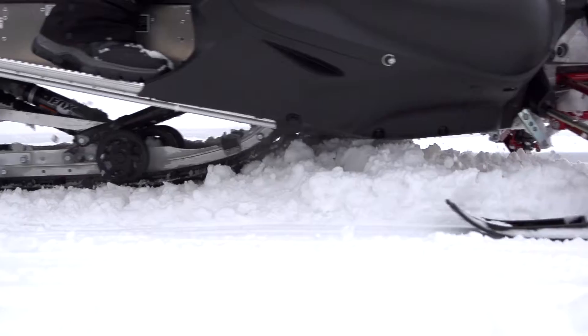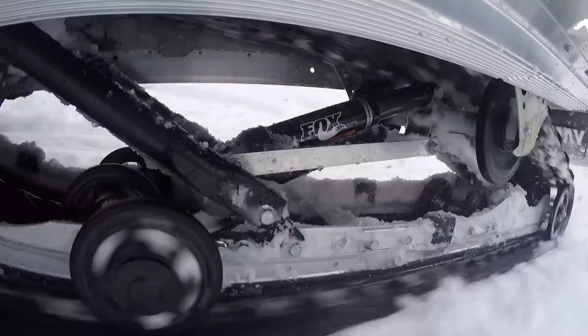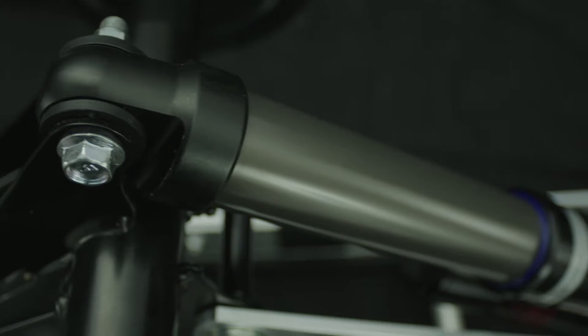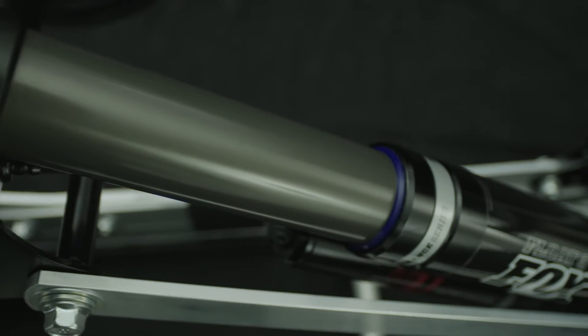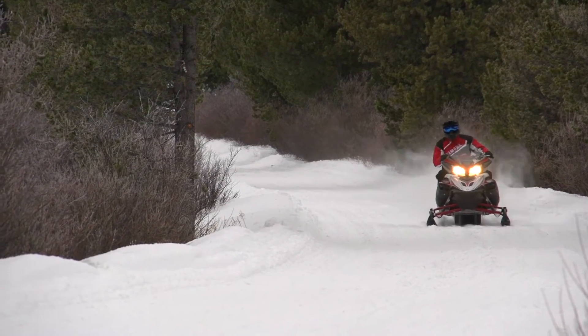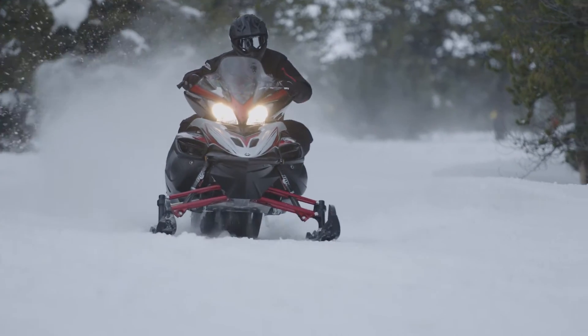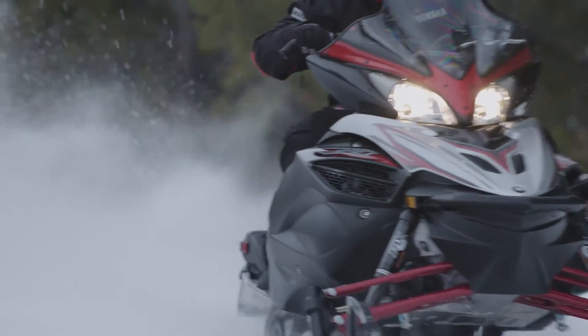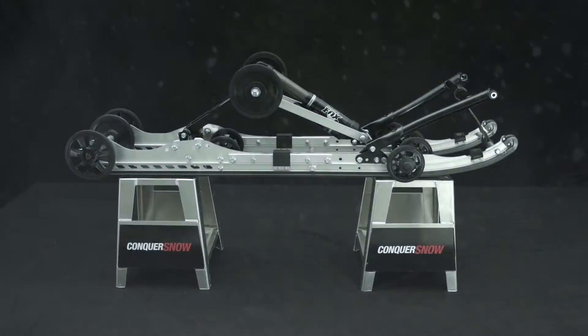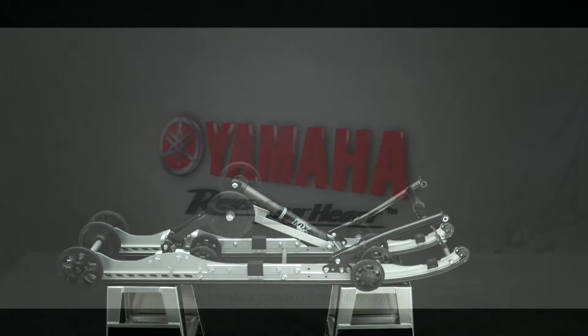The single-shot air 146 also features a new Fox Float 3 XV shock. The new springless shock not only reduces weight and provides nearly infinite tuning capabilities, but the extra-volume design delivers improved ride comfort and anti-bottoming control. The all-new single-shot air suspension — another genuine Yamaha technology allowing you to conquer snow.